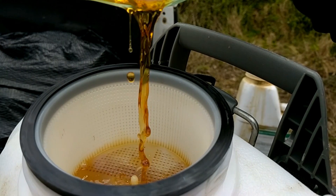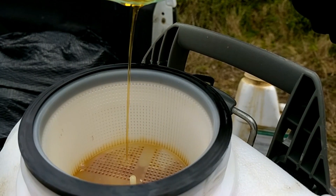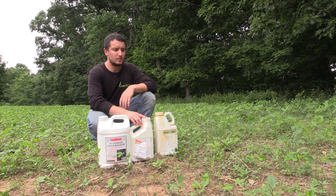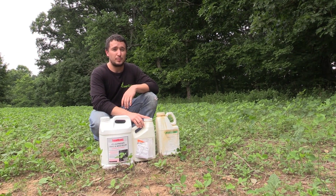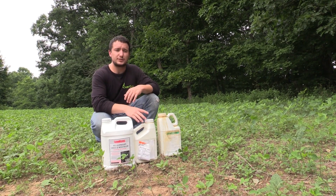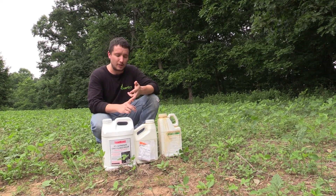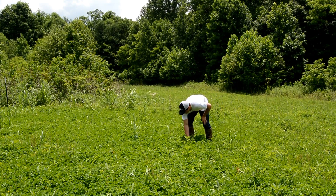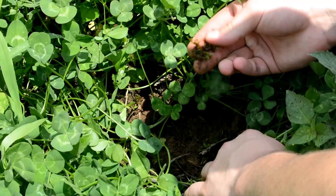The next herbicide would be your broadleaf-selective herbicide. This is going to be under the name Pursuit, Slay, and Butyrak 200 — 24-DB. That's for use in clover, alfalfa, and beans — anything that you need to kill broadleaves out of but you don't want to harm the broadleaf food plot.